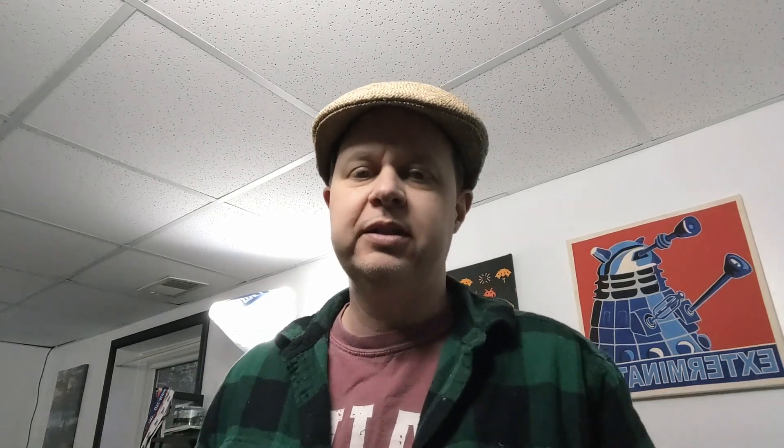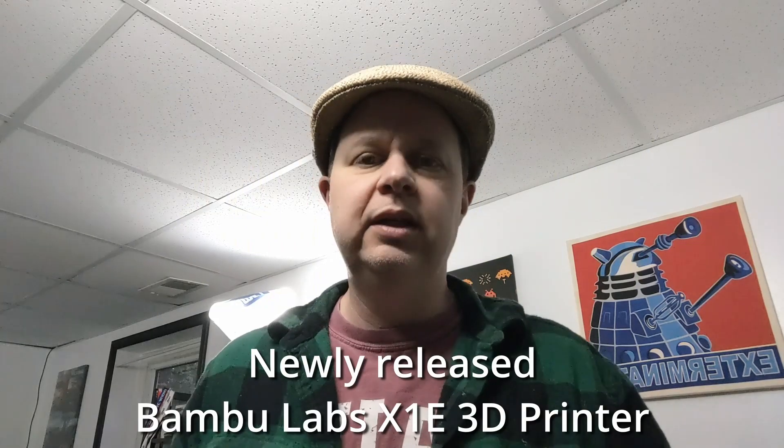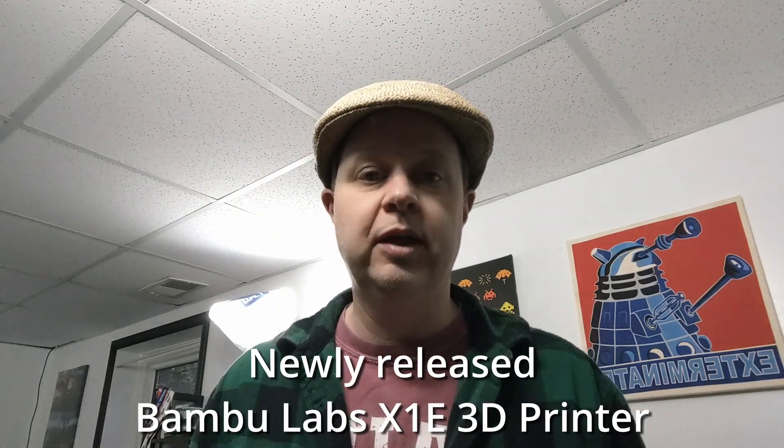5th time's the charm. Camera 1, ready. Camera 2, ready. Camera 3, ready. So this is my first multi-camera shoot. I am going to unbox my Bambu Labs X1E 3D printer. It arrived a couple of days ago and I haven't had the opportunity to unpack it. So I'm going to do that now.